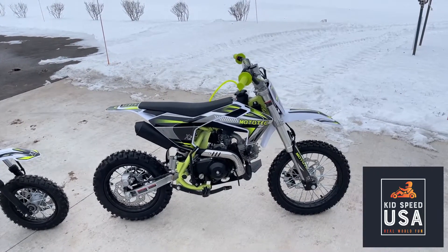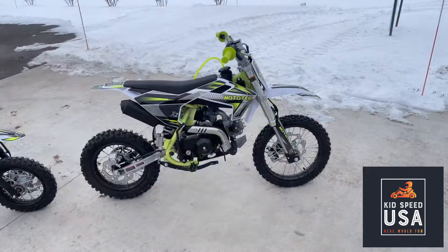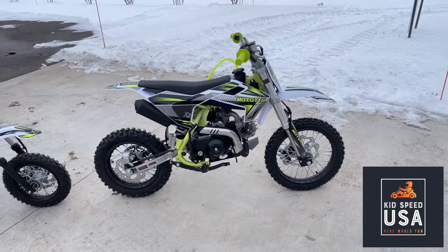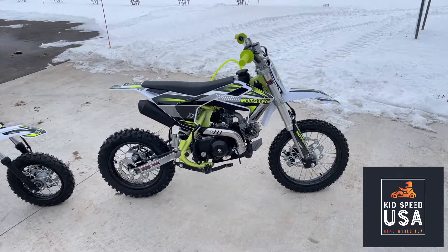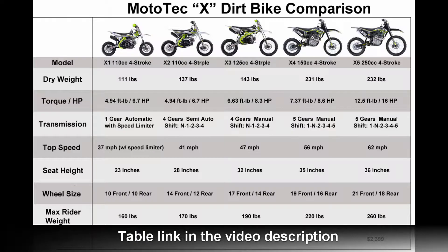Welcome back to Kidspeed. I'm here with the awesome Mototech X2 dirt bike. This is the bigger brother to the X1. It weighs 137 pounds versus 111 on the X1. It shares the same engine with the X1 — this awesome 110cc four-stroke engine with 6.7 horsepower.